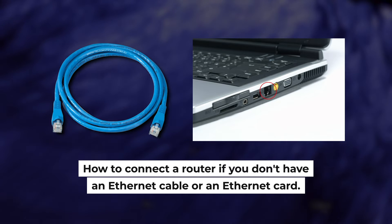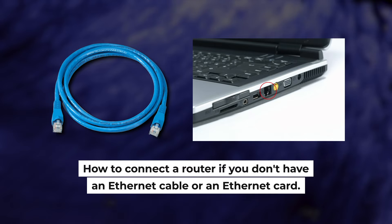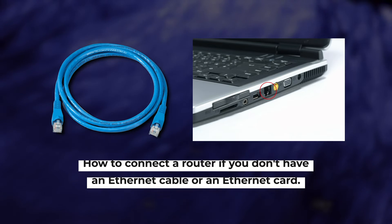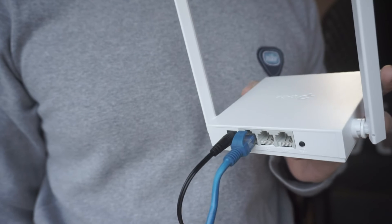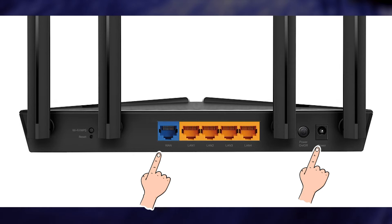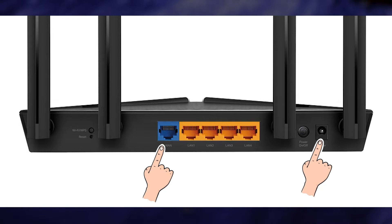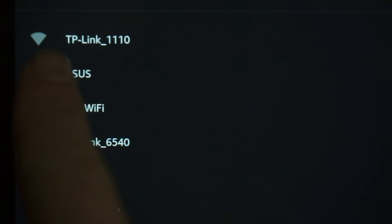But first, I will show you another method to connect the router if you do not have an Ethernet cable or your computer does not have an Ethernet port. All you need to do is connect the router with the power adapter and the cable of your internet provider. When you do this, your router will immediately distribute Wi-Fi, but the internet will not be available.